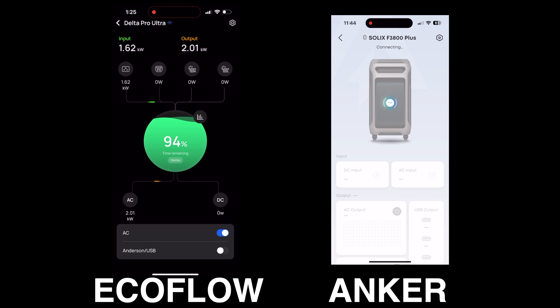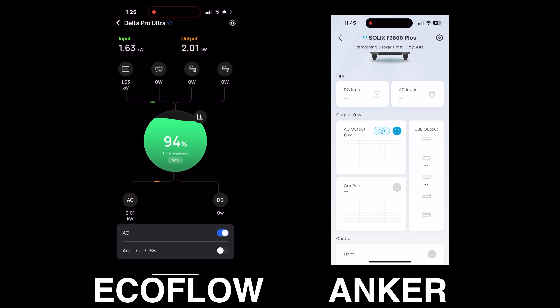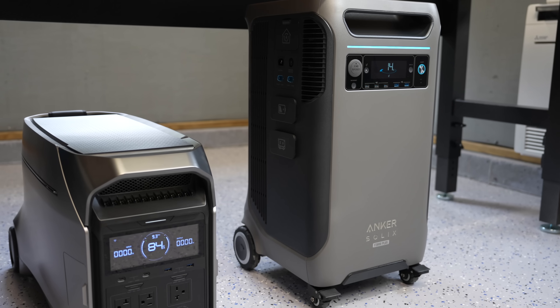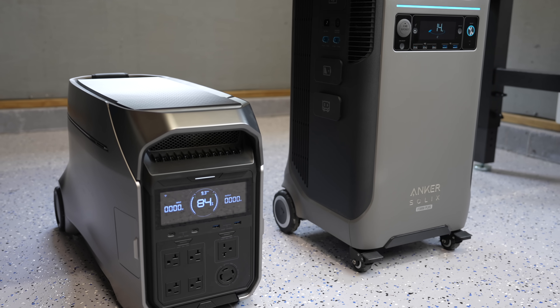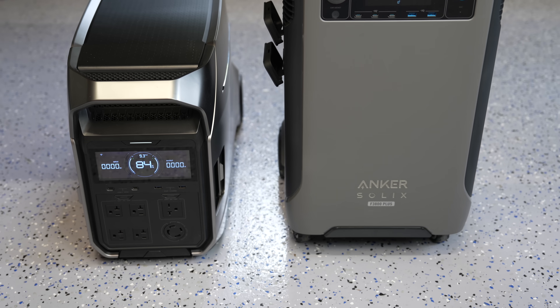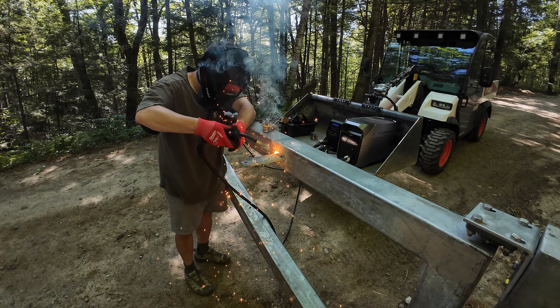Both the Anker and the EcoFlow give you an included app at no cost with no monthly fees. Personally I think the EcoFlow app looks a little bit better and has more features like rules, scheduling, and power settings — especially useful on larger installations. That's likely because EcoFlow was the first company to come out with an app for a power station, so the Anker app will probably improve over time. Which one is better really depends on you. I like the fact the EcoFlow is cheaper, but there are features that may be important to you that might not exist on either model, so you really do have to dive in to figure out which one is the best value for you. I hope this video was helpful — if it was please give it a thumbs up and subscribe to the Silver Symbol channel for more videos coming up.